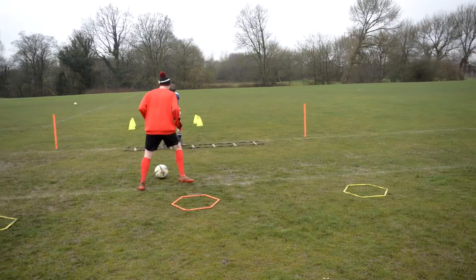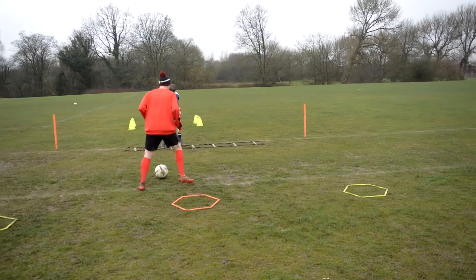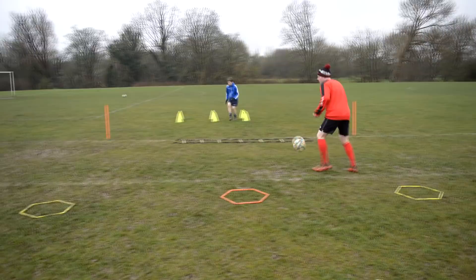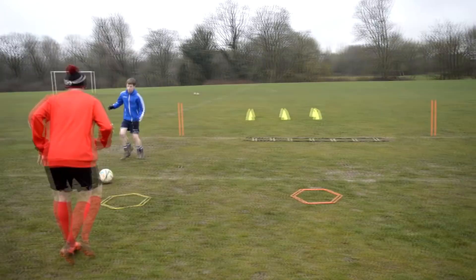Bounce, here we go. 1, 2, 3, 4 — move, move your feet. 1, 2, 3. Here we go, 1, 2, bounce back into the 3. Now jump, jump back. Here we go, knocking there. Bouncing there, here we go. Bouncing — now we're coming in and sat down.